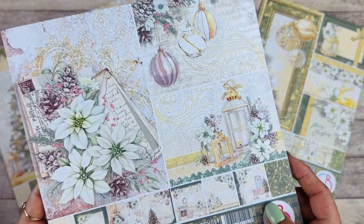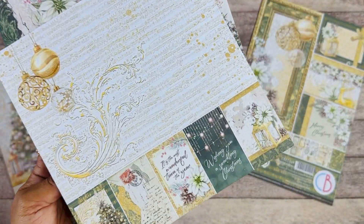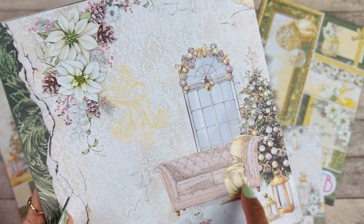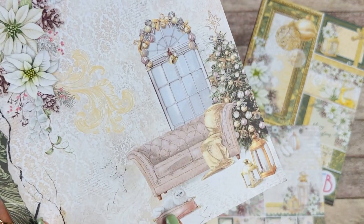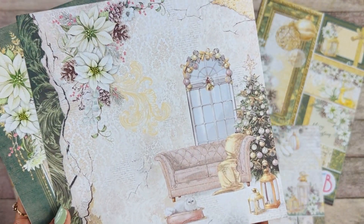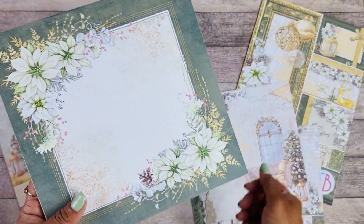Here we have the 8x8 paper pad — look at the back here. We have all these different elements. I just love this vintage-like furniture and the little kitty. The background is just so elegant; it's kind of like a romantic Christmas collection.